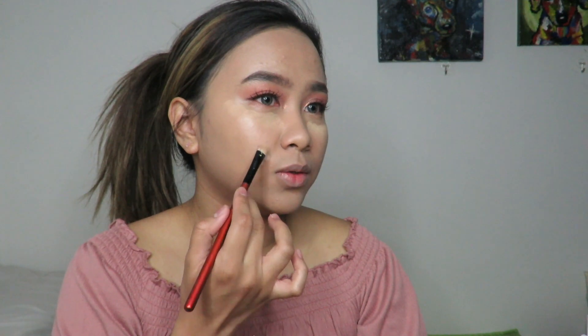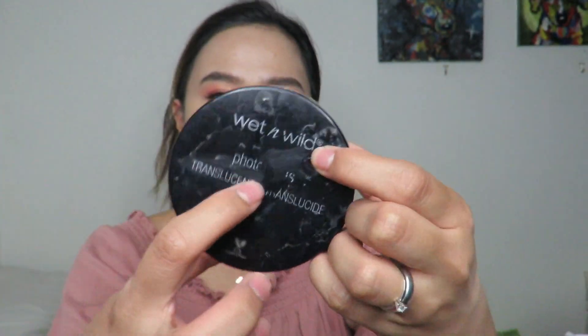Next is concealer again. I'll put a little product and use a brush to apply it, covering any blemishes on my face. Then I'll use a beauty blender to spread and blend the concealer evenly. I'm going to set the concealer using this Wet n Wild translucent powder — you can obviously see how much I use this since the label is almost worn off. I'll put translucent powder on all the spots where I applied concealer to bake and set it so it doesn't crease.